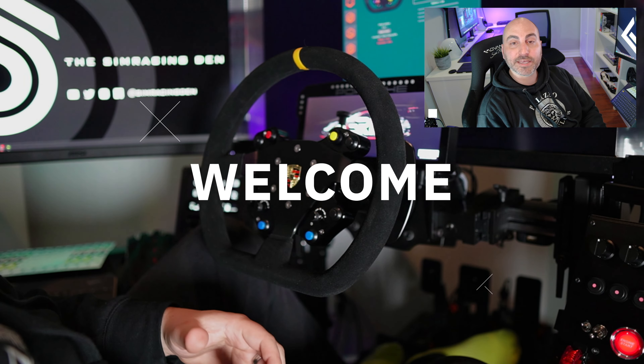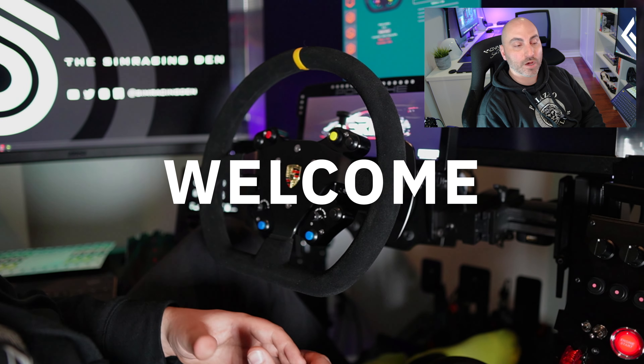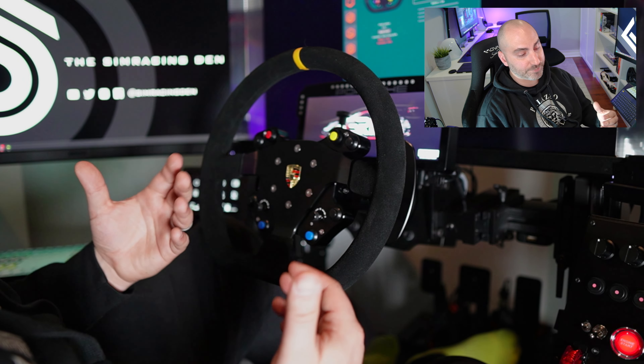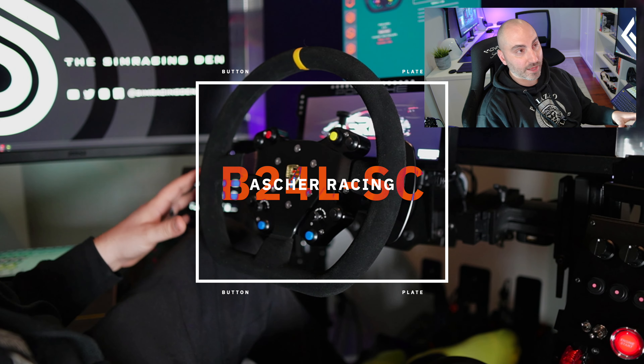Hey everyone, Mike here and welcome back to the Sim Racing Den. This is going to be a quick review, a little bit off the cuff style video, so bear with me. I wanted to give you my pretty much raw first impressions of the Asher Racing B24 LSC.